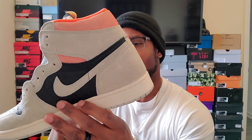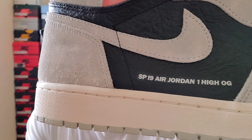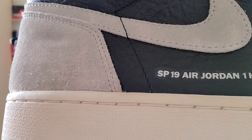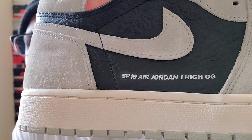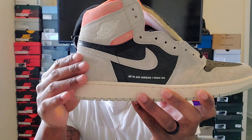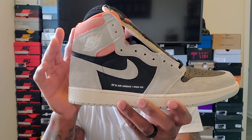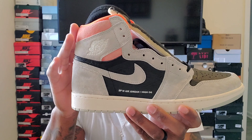On the side here it says SP19 Air Jordan One High OG, and that's kind of why they were getting the Off-White vibes. Then we got this nice suede going around and the Hyper Crimson, which is also suede.